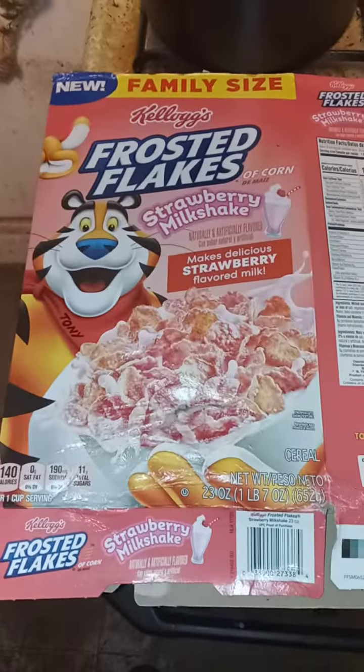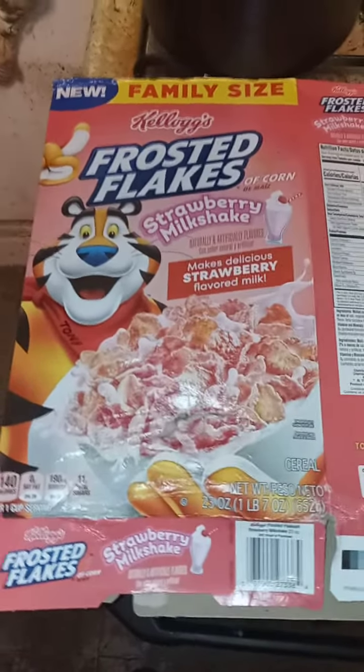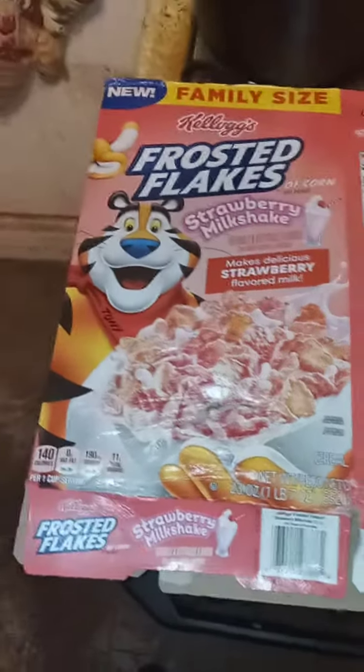You can get it at Walmart for about five bucks for this size box, and it's worth the money. I give it a 10 out of 10.